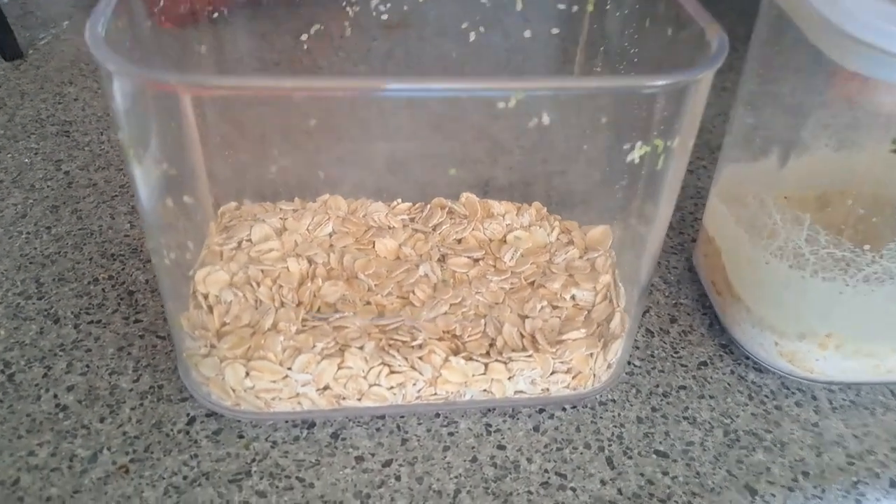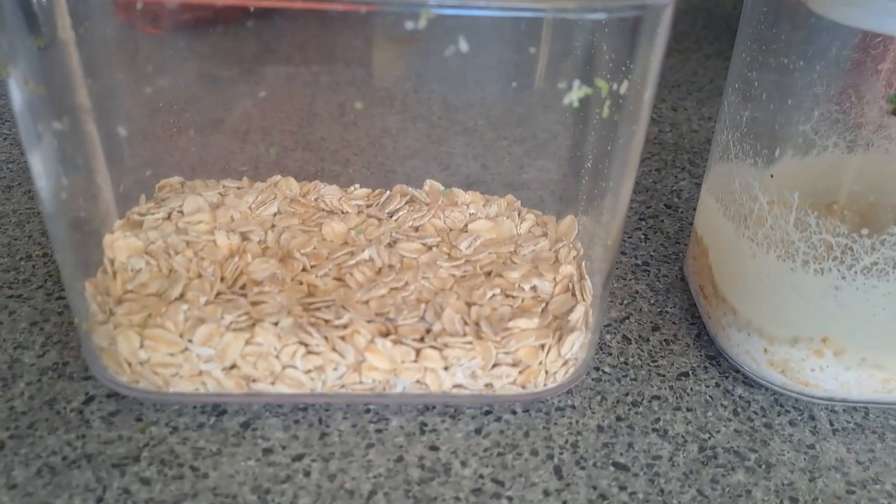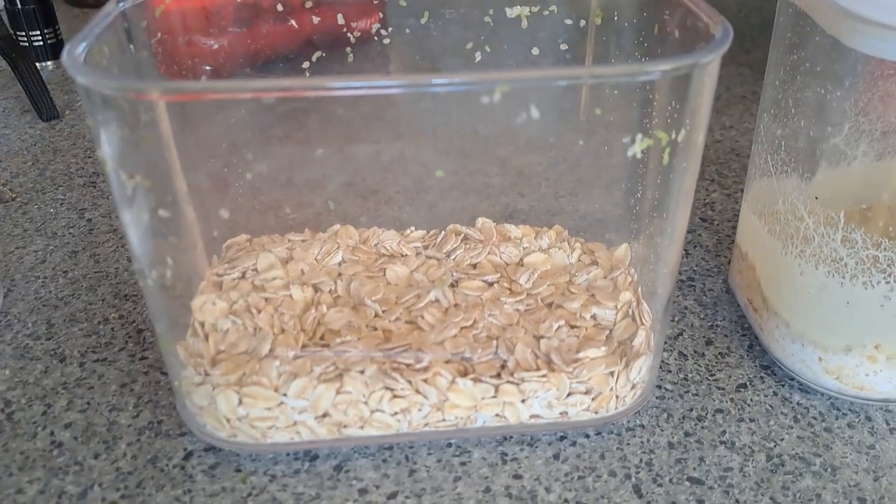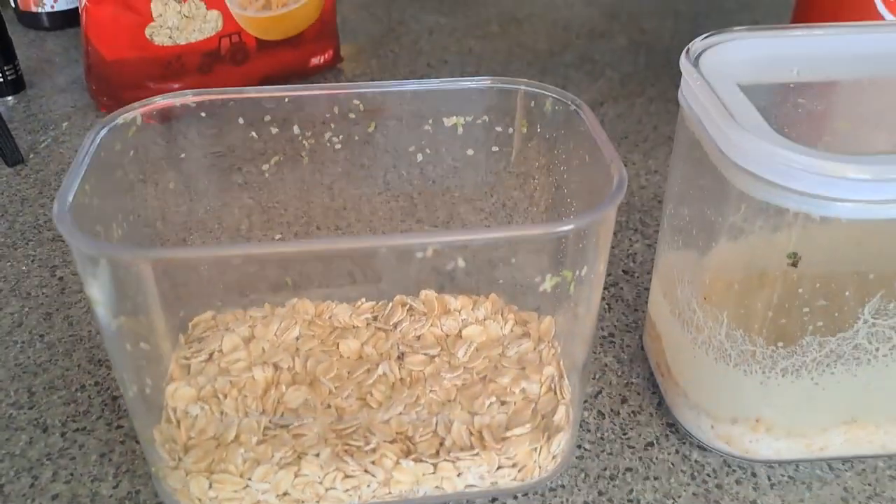So we basically have about a centimetre of oats, and what I'll do is just add water to it and mash it with a fork until we get sort of a gluey consistency.